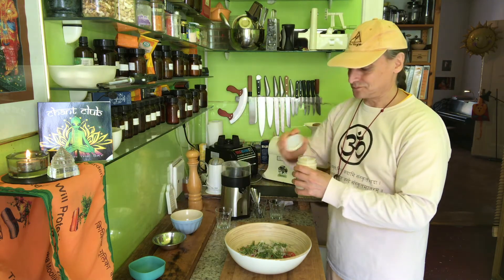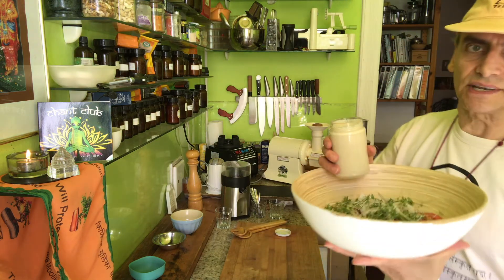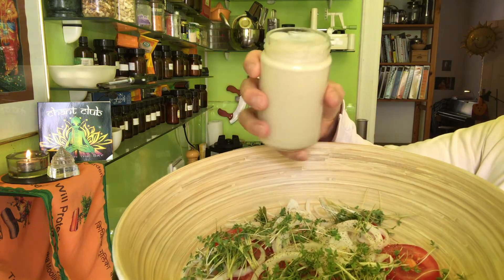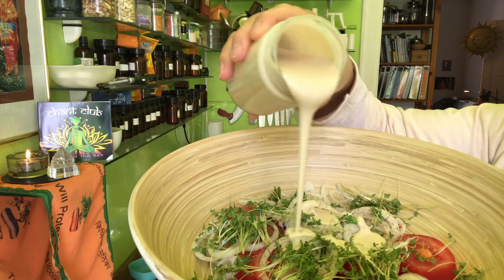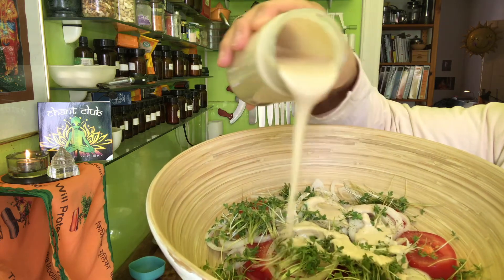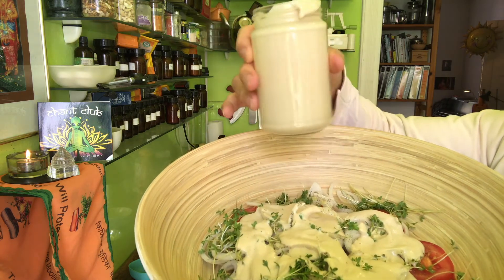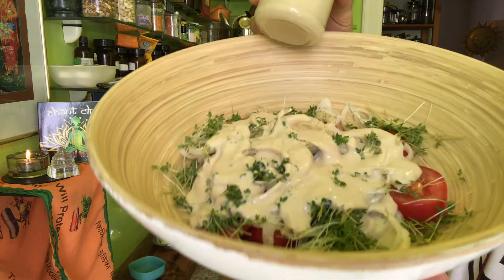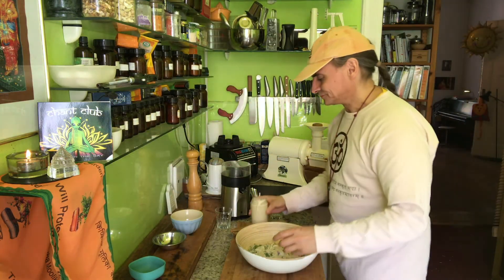And now I show you my dressing. I love it — it's a very simple dressing. The key things here are the apple cider vinegar and the onion powder. You can make it with onion powder or with fresh onion, but then take a little bit less. Under the video you'll find a link for this cashew cream dressing — how to make it — so you'll know exactly how to do it. A little bit of dressing is enough, and I'll toss and enjoy right away.